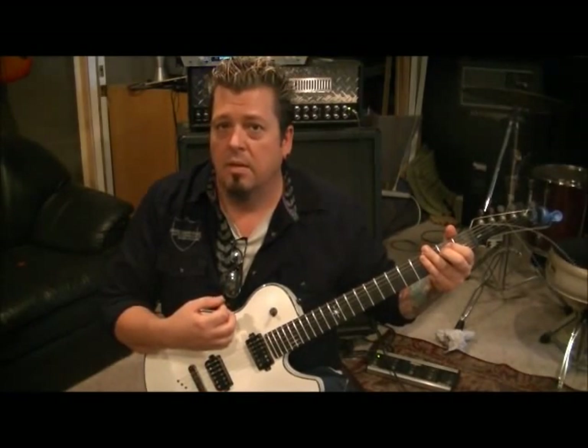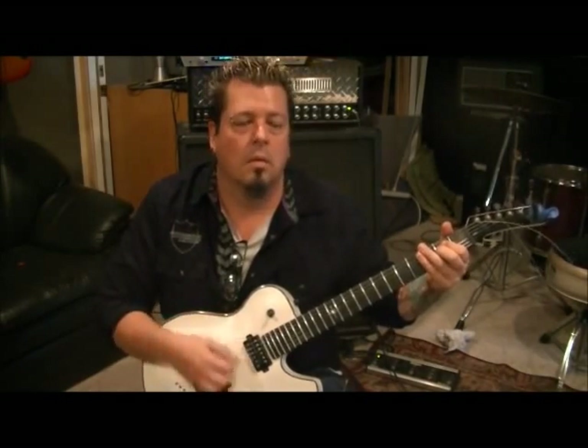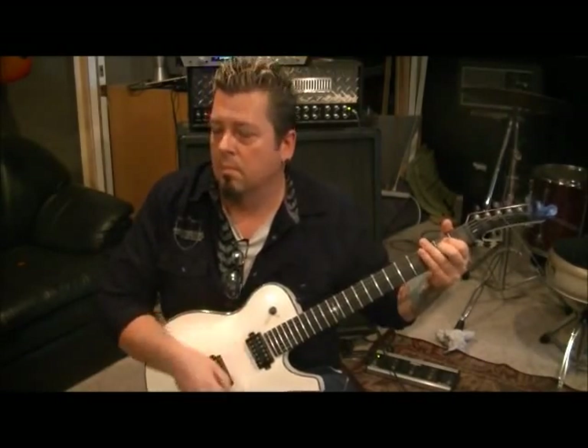And then go down, stroke on the E minor again, and then up. Down, up, mute again. So then you hit the chord again and then down, up, mute again. Take that basic concept.